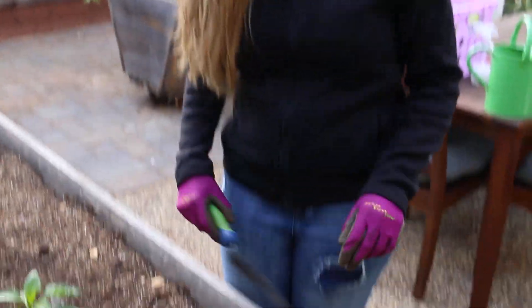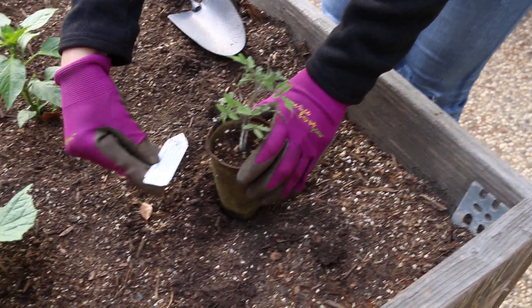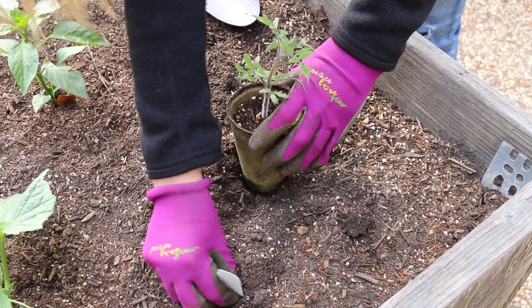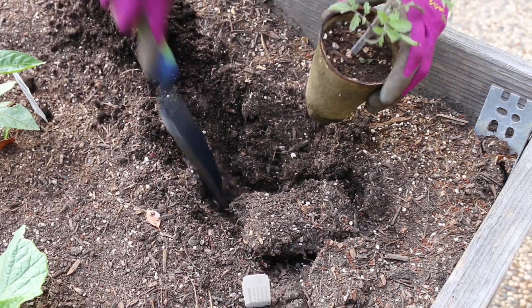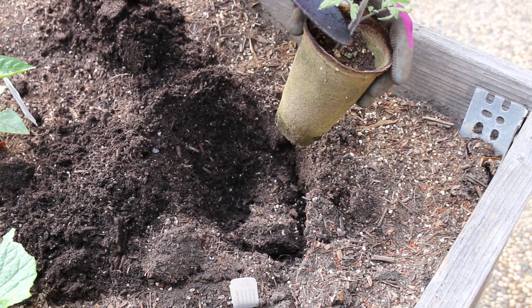I'm going to go ahead and show you how to put your seedling in the ground and plant it. This right here is a pineapple tomato plant, and I'm just gonna stick my label right there. I'm gonna go ahead and dig a large hole — it's going to be about as deep as the container, so a little bit above.